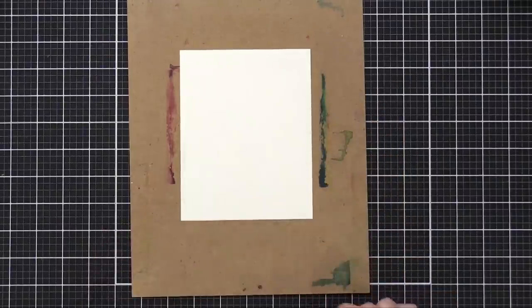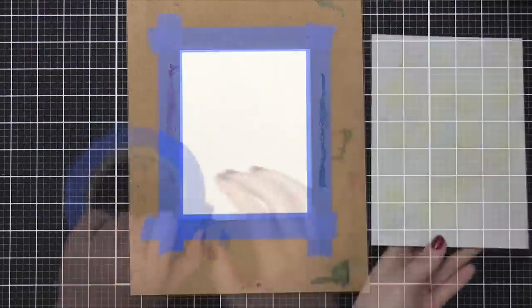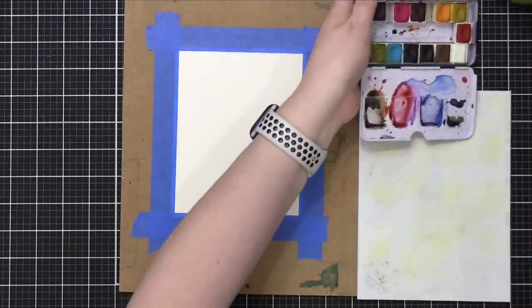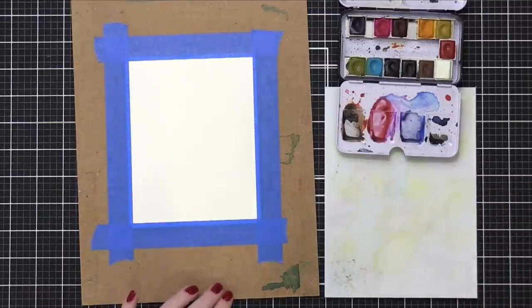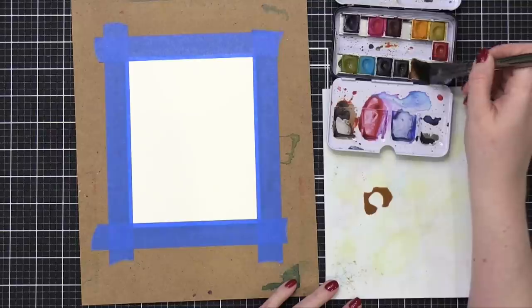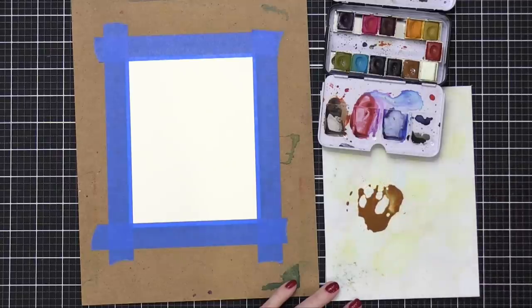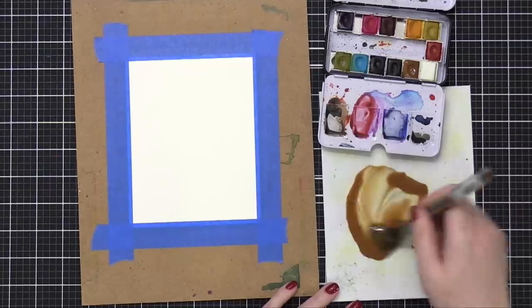I've got my watercolor paper taped to a board with painter's tape. Here's my mixing palette and my paints. The one thing I want to do is make sure I have plenty of this watercolor to work with so that as I do my full color wash, I won't run out. I'm going to grab a bunch of this brown shade — probably more than I fully anticipate needing — and then add a bunch of water to it. I need to water this down quite a bit so that it has just a very pale, warm brown shade.